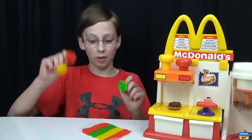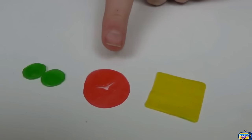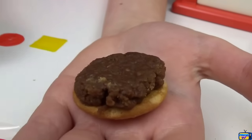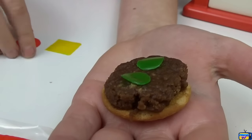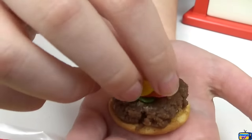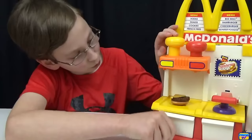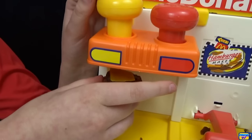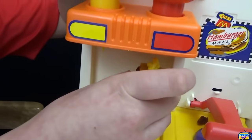We take our fruit roll-up for the pickles, tomato, and cheese and do little prints. Here are our pickles, tomato, and cheese. We put one of the vanilla wafers — the bun — on the bottom, then put our pickles on, our tomato, and our big piece of cheese. Then we put some mustard on there, just like that, and some ketchup.